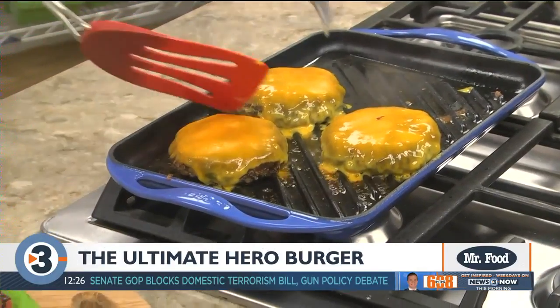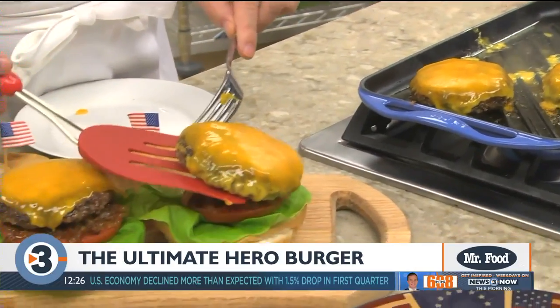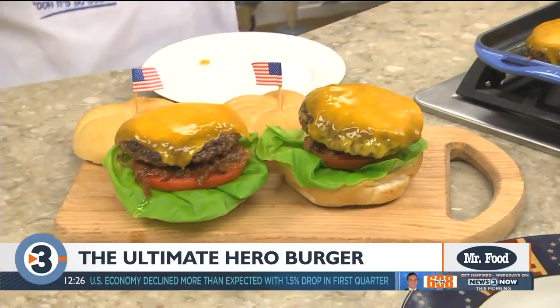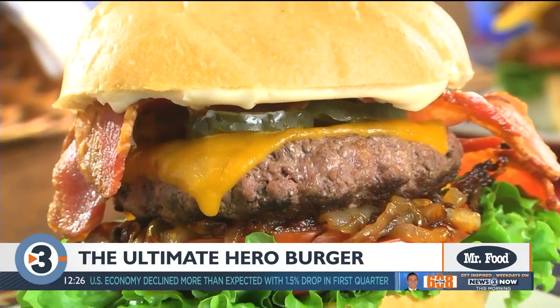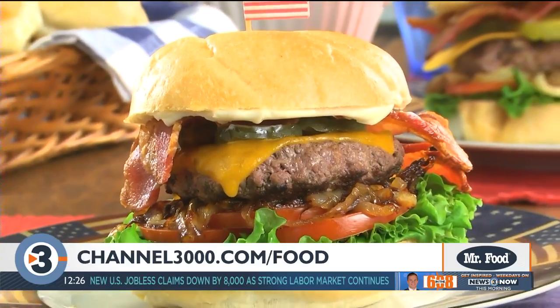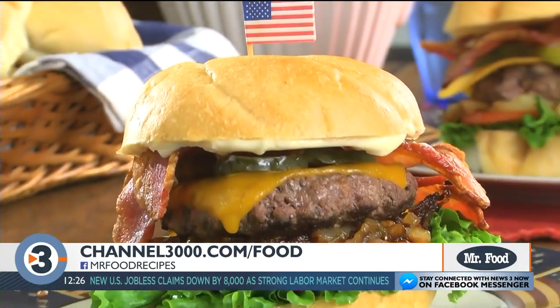Once they're cooked to our liking, we melt some cheese over them and place them on buns that we've already topped with lettuce, tomato, and caramelized onions. Then we finish each one with sliced pickles, crispy bacon, and our tasty five-star mayo. You better open up wide, because these are big in size and flavor.